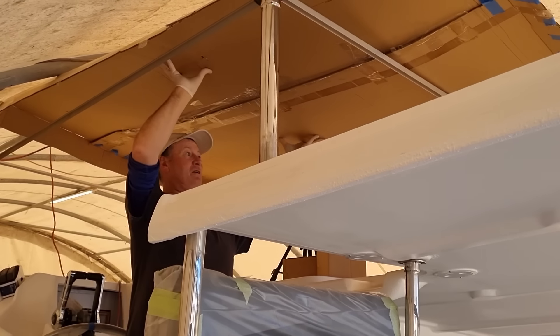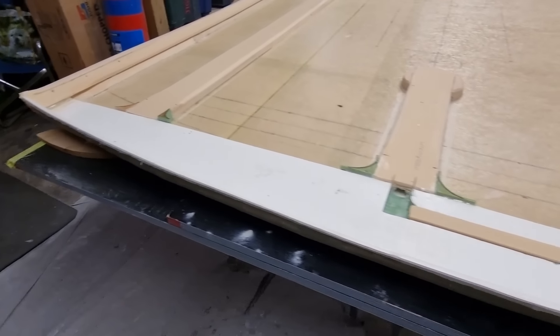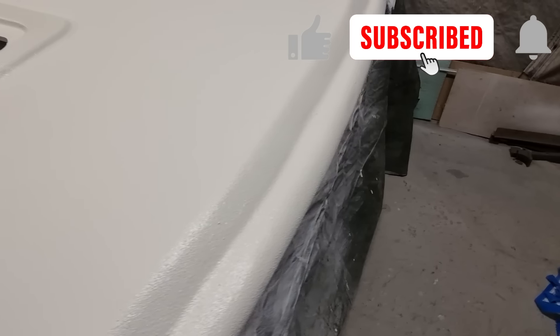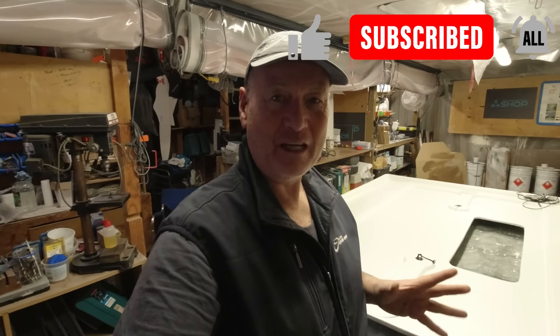I've got wiring conduits, I've got hatch access into the wiring conduits. We've put a window in to be able to monitor the sails and that'll be going on in about a week's time. I've been working up on the boat. So this week, a very, very big project is about to begin.